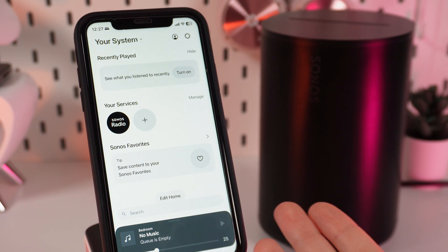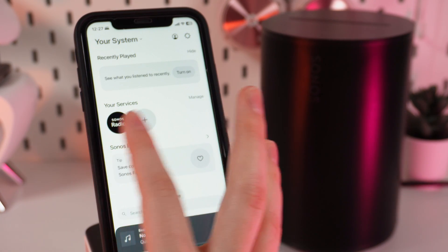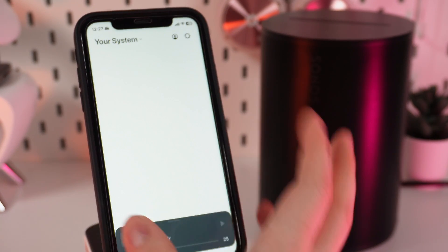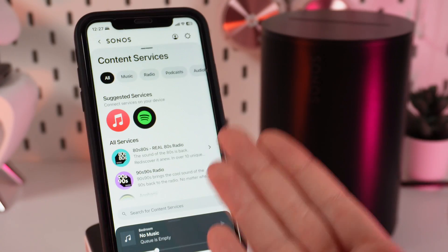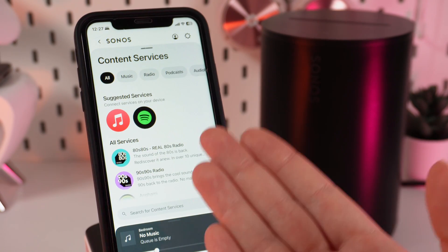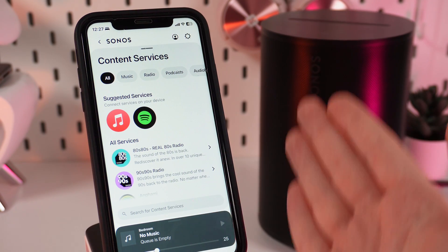Now, after we are done with the instructions, we finally added our device to the Sonos application. We are on the home page, and you can see a tab named Your Services. If we click on the plus, you can add your favorite music services and control them right inside this application — you just need to find your favorite service and log in.